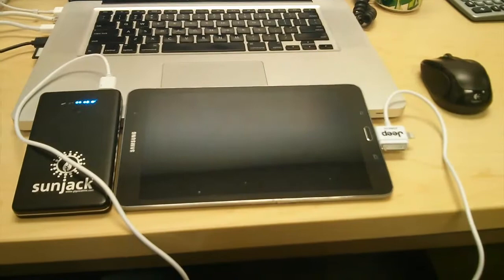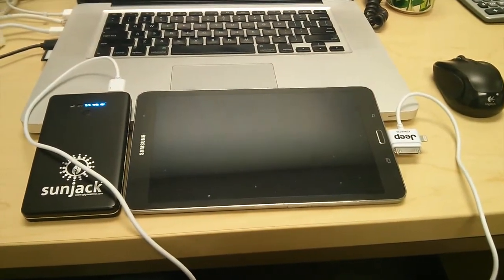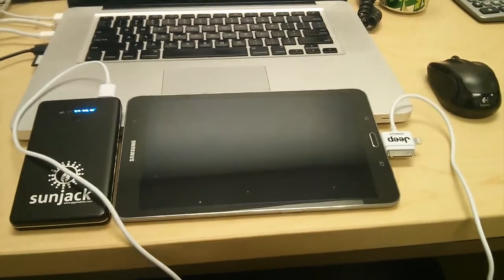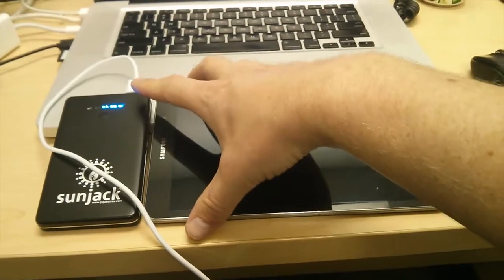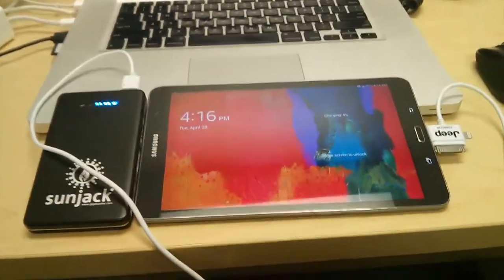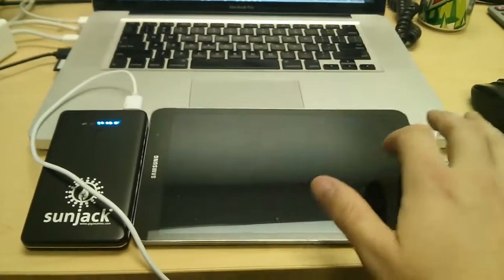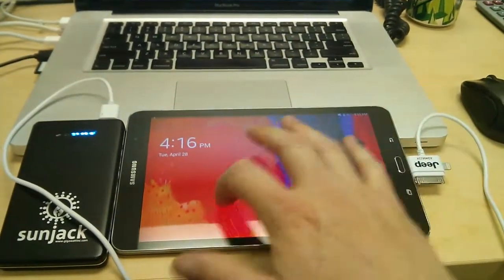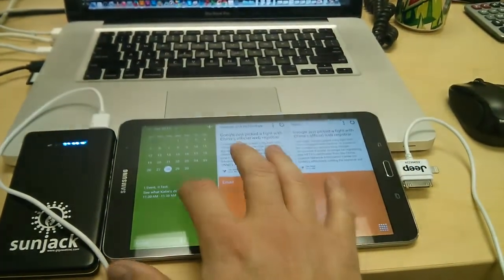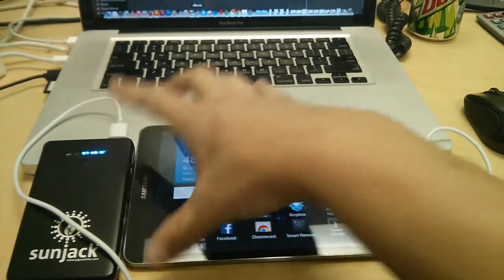Hey, it's Tim at Food Insurance here. I'm actually editing the video that you're watching and I realized I forgot to put some b-roll in of the tablet charging. So here the tablet is — it only had about 1% battery life when we brought it back inside. I took the SunJack battery and plugged it into that, and as you can see, we're now up to about 4% battery. The tablet is running and fully functional, running exclusively off of the SunJack battery.